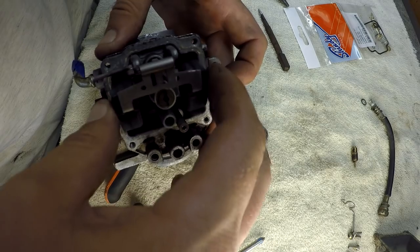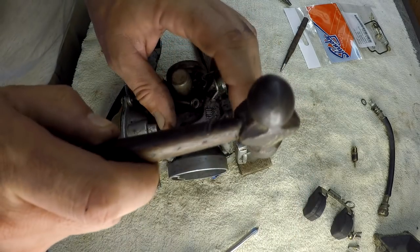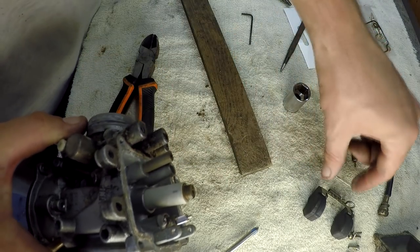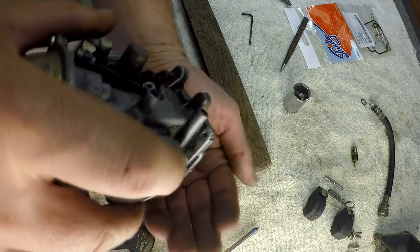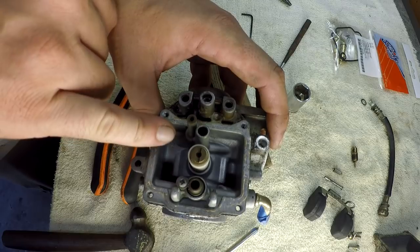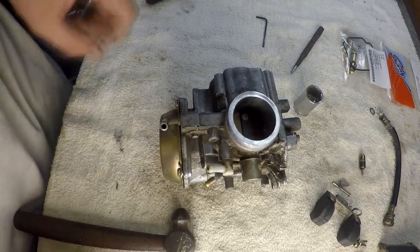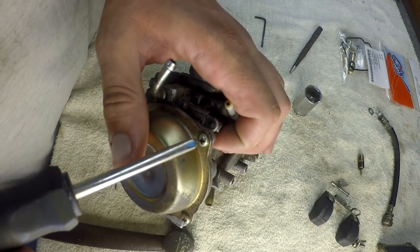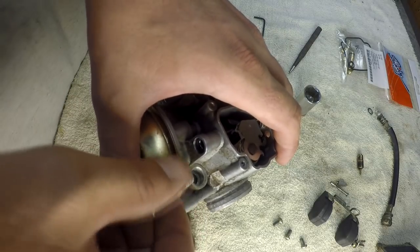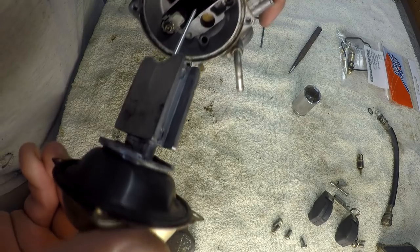Go ahead and get that float out of the way. A small Allen key was the key — look at that, look how nice that thing slides right out. Looks like somebody has been into this because this screw here has been fondled. We're going to pop this off — I already got them loose. There's a diaphragm, okay, and there's your needle. It's not horrible.